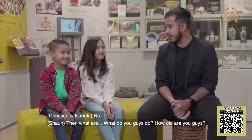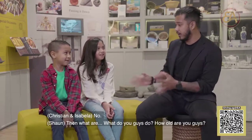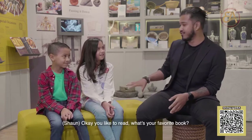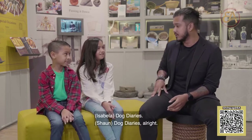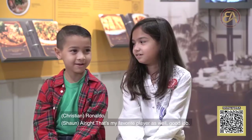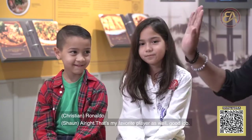Welcome to our Getting to Know segment. I have two very serious adults here — Isabella and Christian. Isabella is a fashion designer and Christian is a lumberjack, as you can tell. No? Then what do you guys do? How old are you guys? I'm ten years old. I'm seven years old. I like to read. I like to play football. What's your favourite book? Dog Diaries. And who's your favourite player? Ronaldo. That's my favourite player as well. Good job.